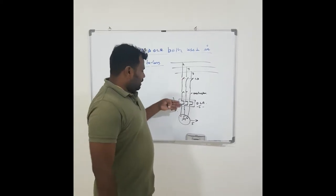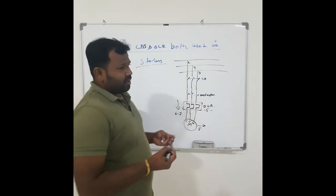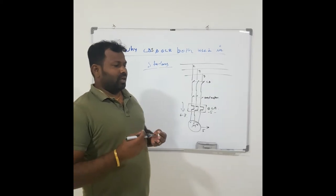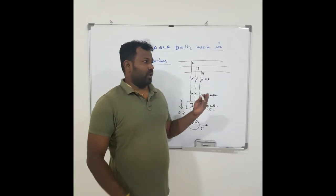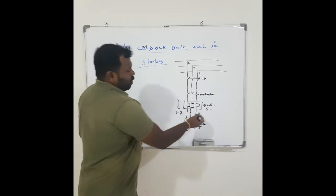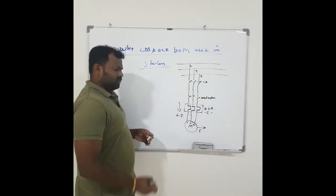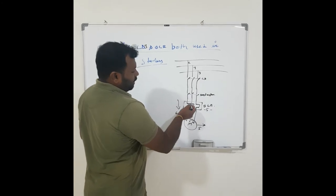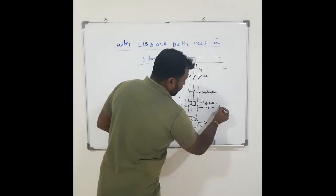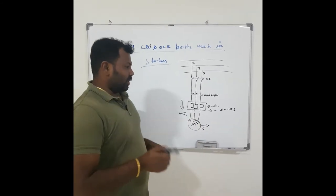The circuit breaker will also sense this current, but normally when selecting the circuit breaker and overload relay, we select the circuit breaker at least 2.2 times the full load current. So the circuit breaker will not trip in this case. But the overload relay is selected at almost the same rating as the full load current, so when fault current flows above the overload set current, the overload relay will trip in at least 4 to 10 seconds, depending on the overload relay class selected.